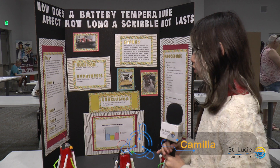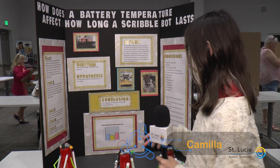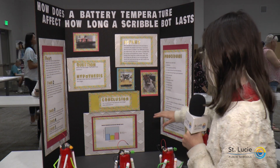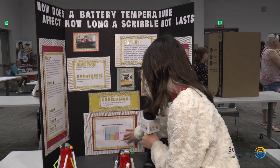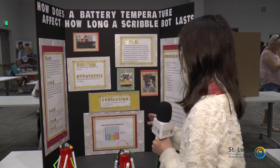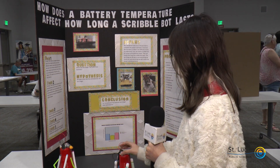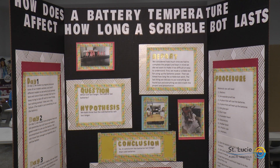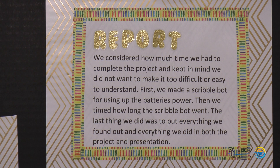First, I got two batteries and put two in a freezer. I left two out as a control group and put two in a hot place. Then I took them out and timed them using the scribble bot. The scribble bot uses a DC motor — that's the only way it can run, because DC motors charge off of batteries, not AC motors, which charge into an outlet in your home.